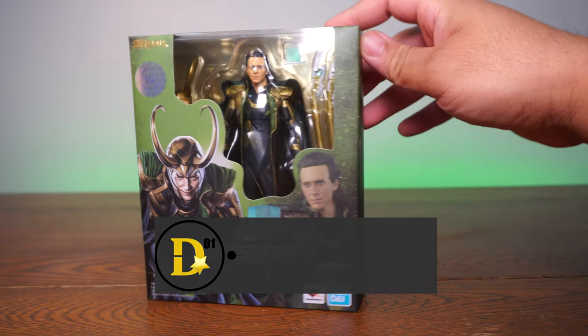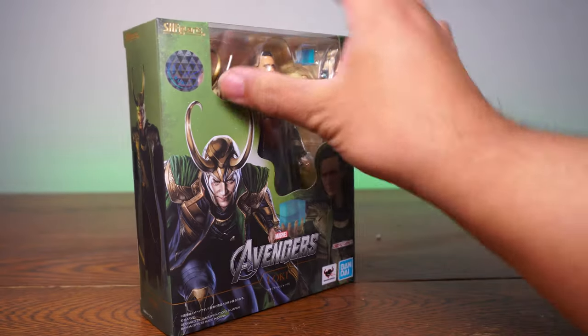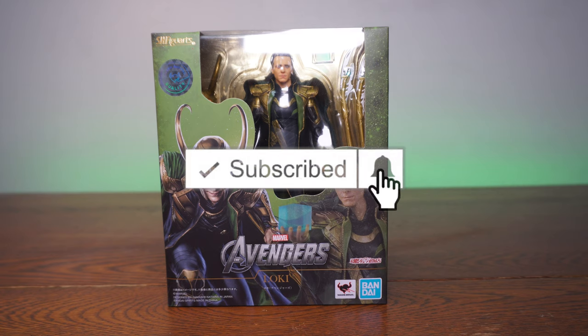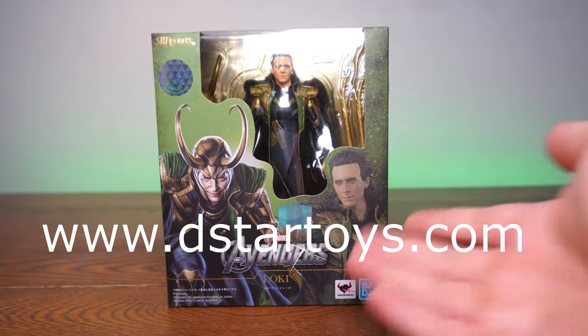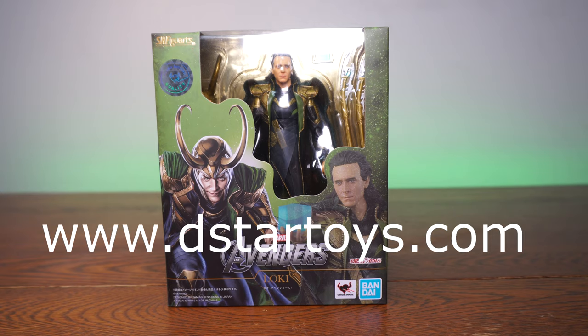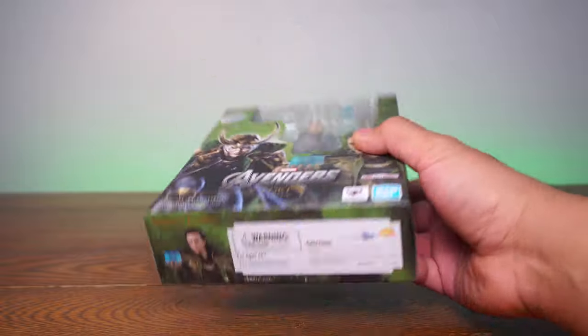This looks like it's from the original Avengers movie. We're going to unbox it, look at paint detail, articulation, scale, and accessories. You can get this at www.dstartoys.com, your liable source for awesome action figures. I'm so psyched about this one — let's just jump right into it.